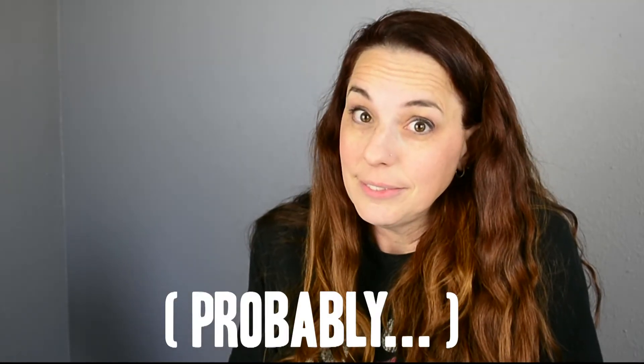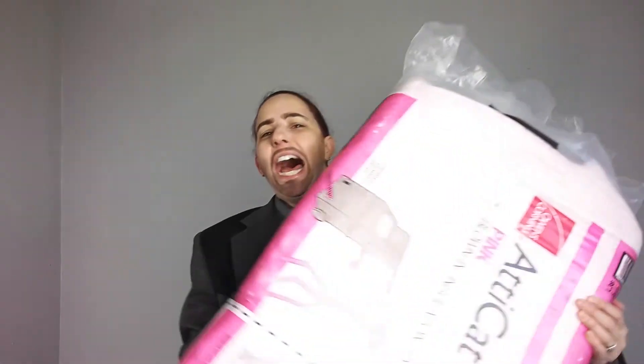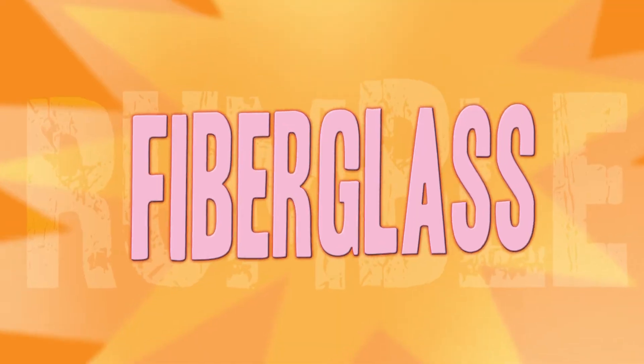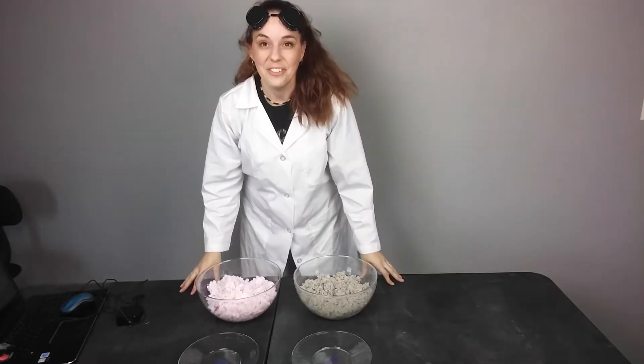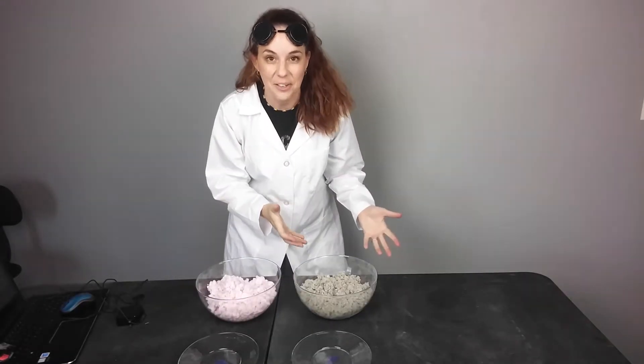And there you have it, folks — it was a knock-down drag-out, but we have a winner: fiberglass insulation! Now let's play with fire. And kids, don't try this at home.